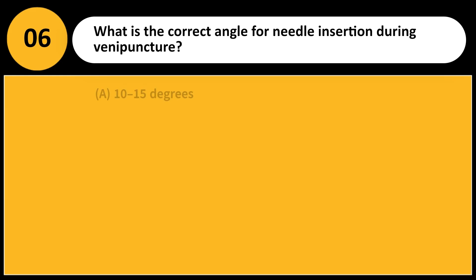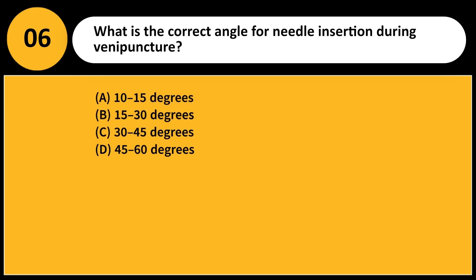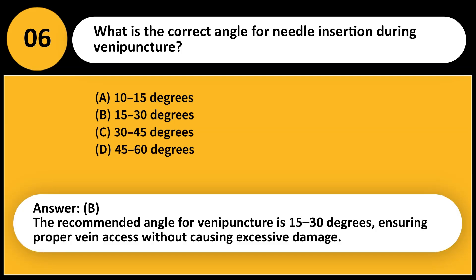What is the correct angle for needle insertion during venipuncture? A. 10 to 15 degrees. B. 15 to 30 degrees. C. 30 to 45 degrees. D. 45 to 60 degrees. Answer: B. The recommended angle for venipuncture is 15 to 30 degrees, ensuring proper vein access without causing excessive damage.